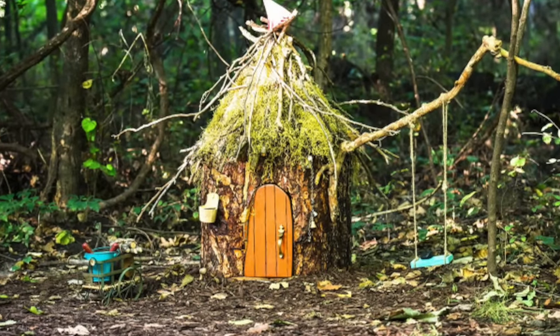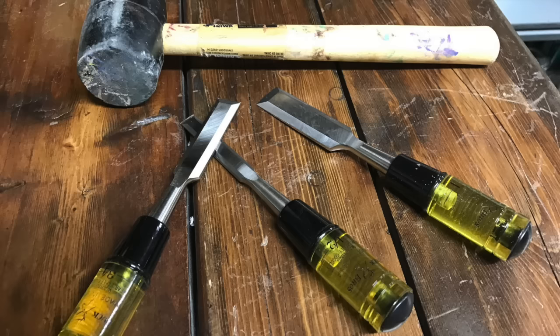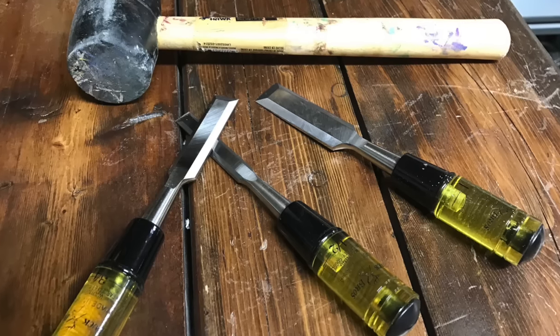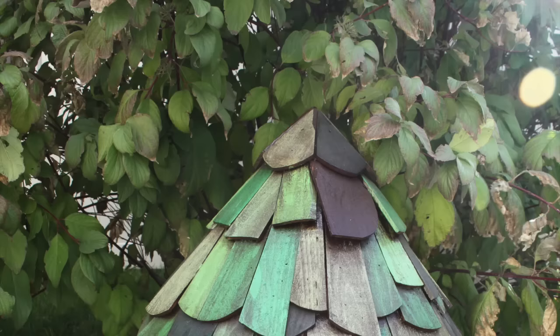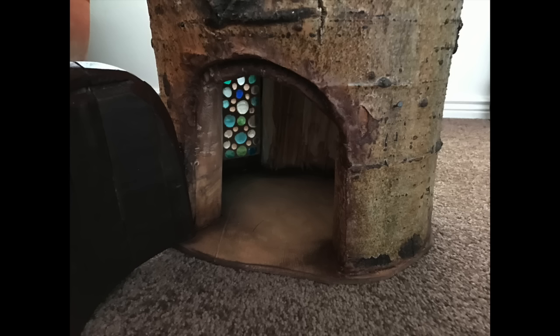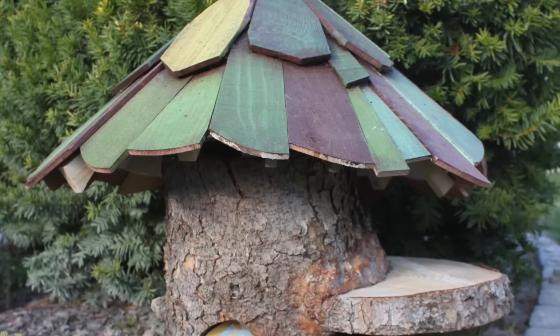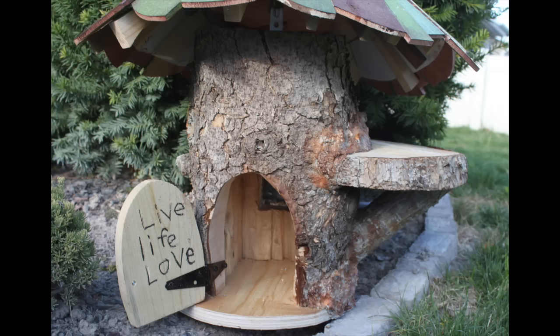My first tree stump was hollowed out by hand using a mallet and some chisels. I was able to do that because when I found this tree stump it was actually rotted out in the center, so it was really just a matter of removing the rotted material. But as I started to use other trees that weren't rotted, it became very clear that I was not going to be able to do it by hand and I had to graduate to a power tool with enough power to get the job done.